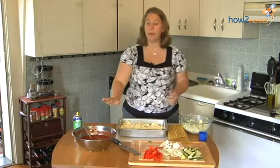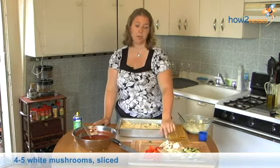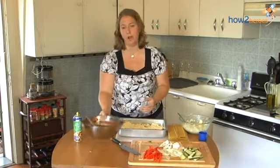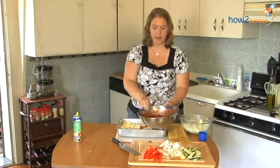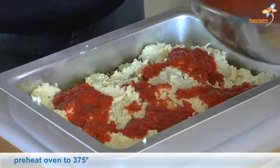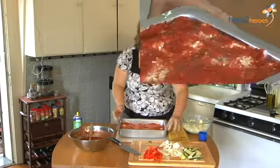That looks pretty good. Now I'm going to add more sauce and then incorporate more vegetables — I have red peppers and mushrooms to go along with my zucchini and onions, but like I said, you can use whatever you want. Do this for three or four layers. I've preheated my oven to 375, so after we're done assembling and after we sprinkle that top layer of mozzarella, we can just pop it right in.